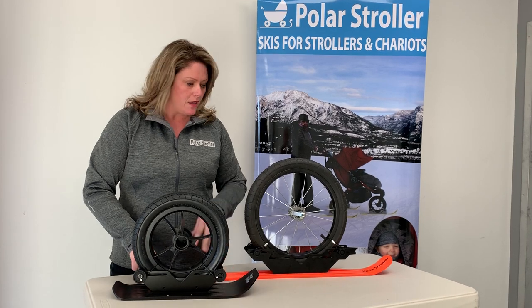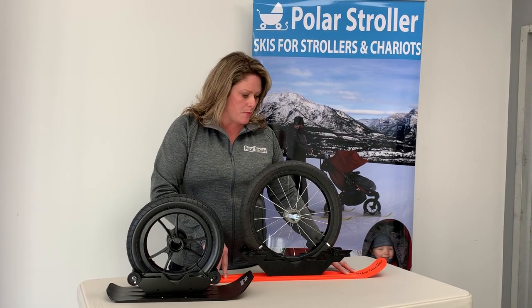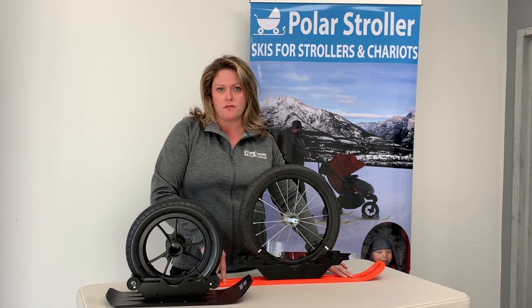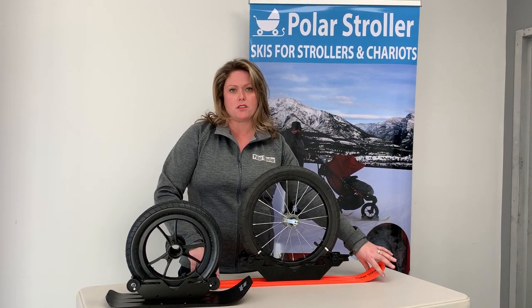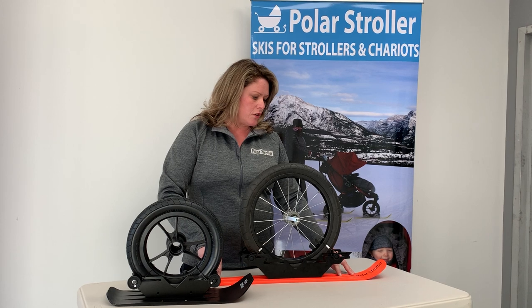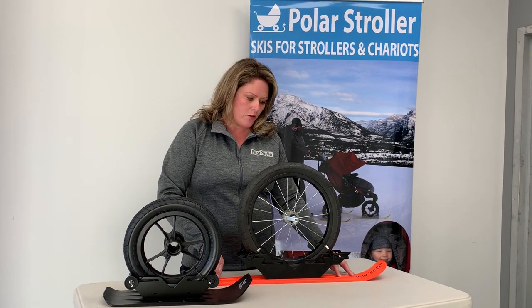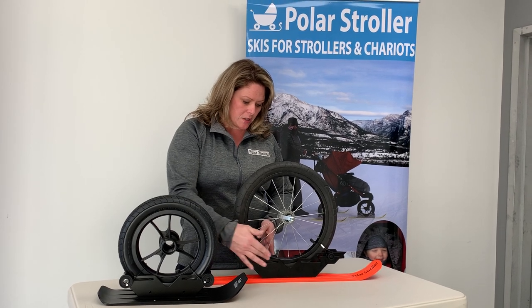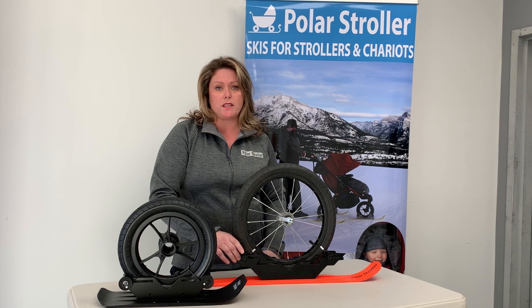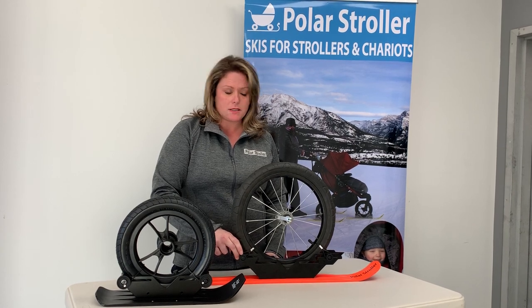This here is our RX line of skis — our explorer range. These are made for bigger wheels and bigger devices, such as full-size strollers. They are 28 inches in length and three inches wide, making them ideal for bike trailers, three-wheel jogging strollers, fat bikes, and chariots. These can accommodate wheels from four to five inches all the way up to a 22-inch wheel, which is what you find on large bike trailers and special needs trailers.